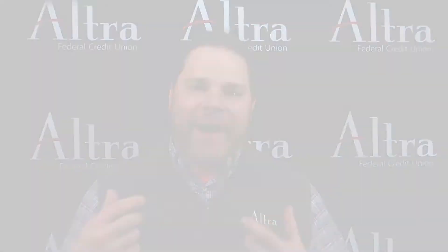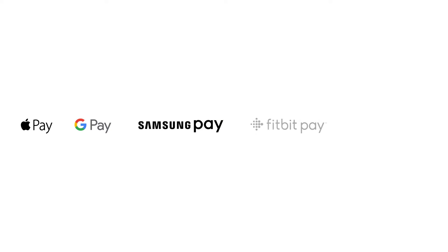Ultra participates in five major mobile wallet providers. These are Apple Pay, Google Pay, Samsung Pay, Fitbit Pay, and Garmin Pay. Most mobile wallets should function very similar to the experience we will demonstrate for you today. For today's demonstration, let's take a look at the iPhone.